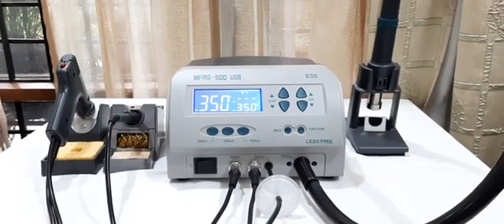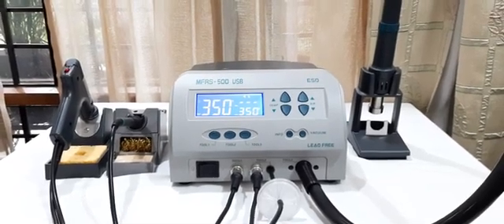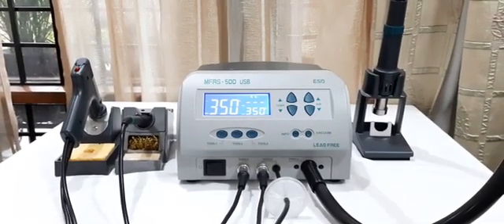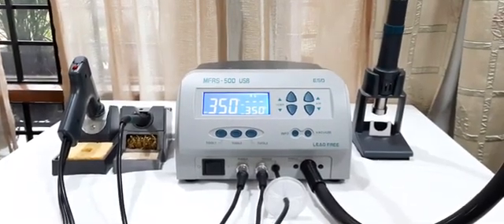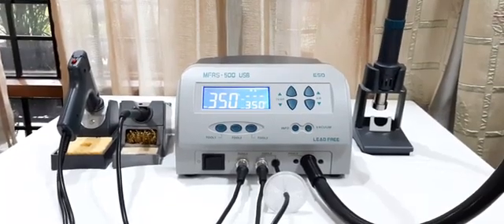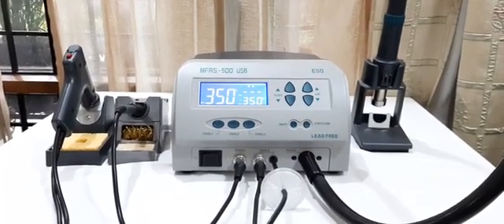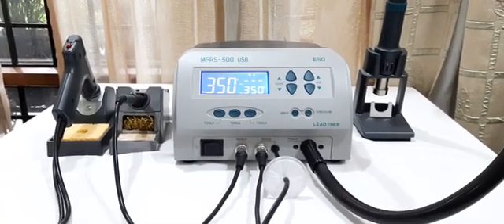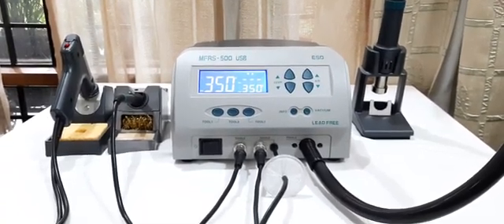Hello friends, you are watching MFRS 500 USB on your screen. In this video, we are going to explain the procedure of password resetting. Suppose if you forget the password you have set in this system, then follow this procedure to reset the password to the default state. So, let us see how it is done.